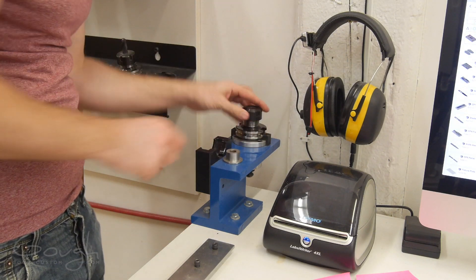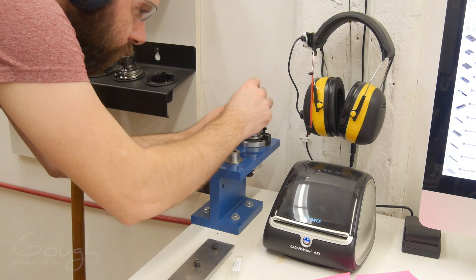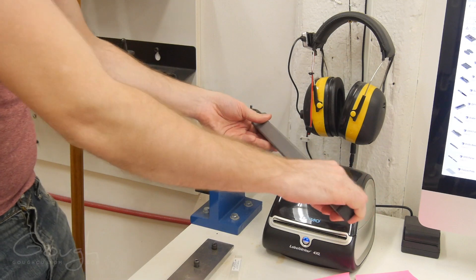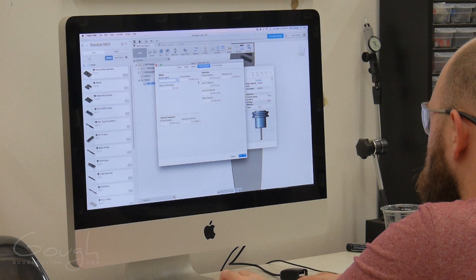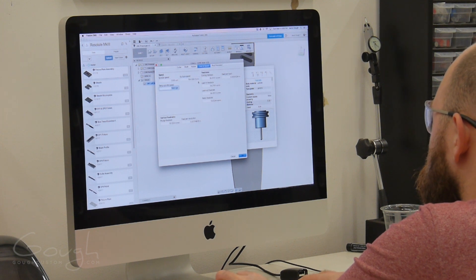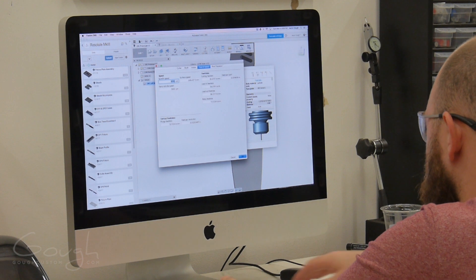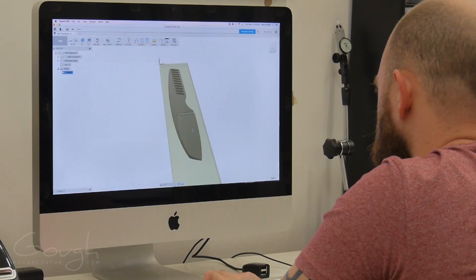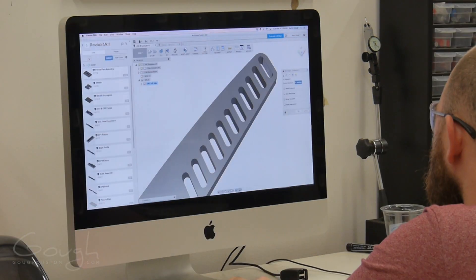Before I can start making the knife on the CNC, I need to set up some tools. Here I'm loading a small inmel into a tool holder that will mount in the CNC. Now I need to enter the tools into the tool library, so I can correctly use them when programming the various toolpaths for making the knife. I then enter the size of the stock material I'll be using. With that done, I'm good to start making toolpaths.